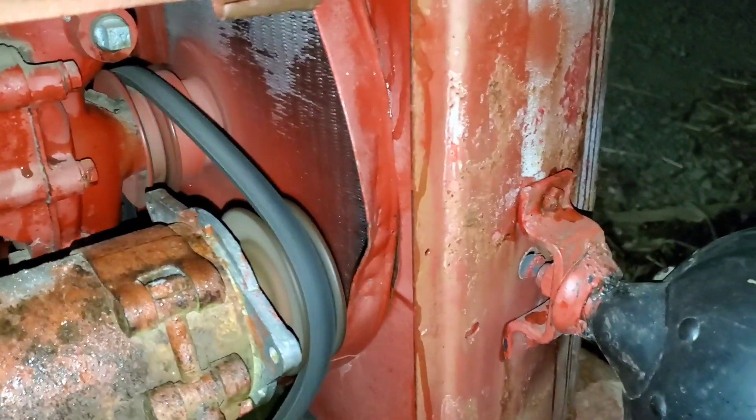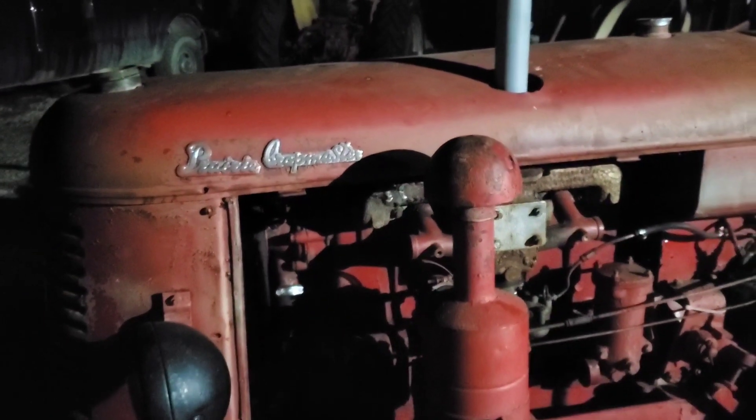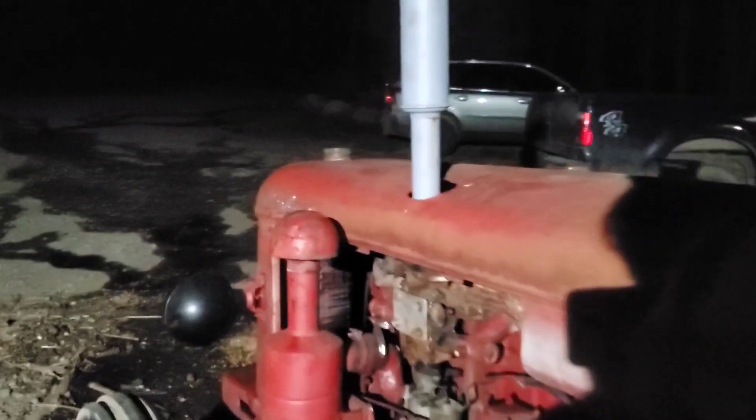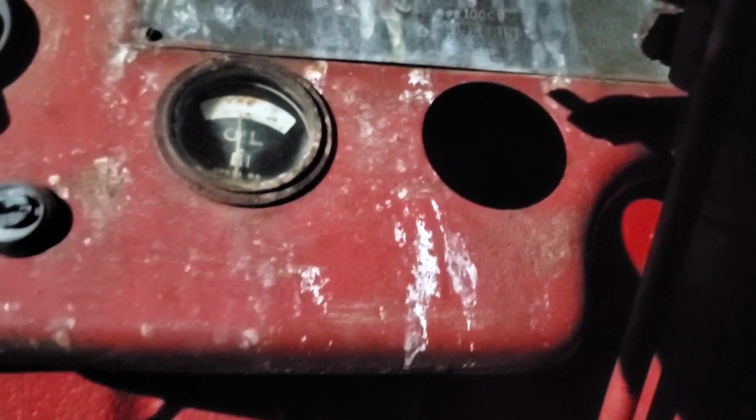It pretty much stopped — there is a little bit of green down there still hitting a little bit. She needs a little more work. Trying to get her warmed up so I can pour the stop leak in. It's making a little pressure now — making it a little better, I think.